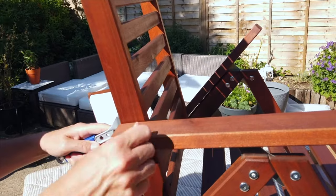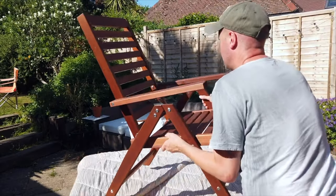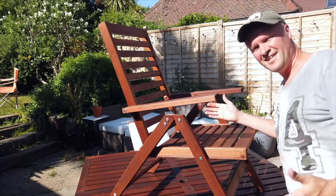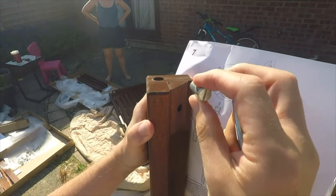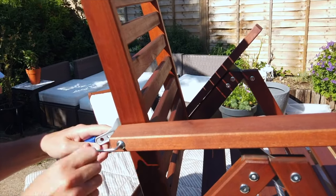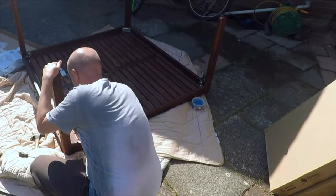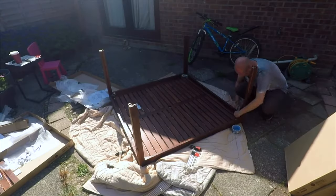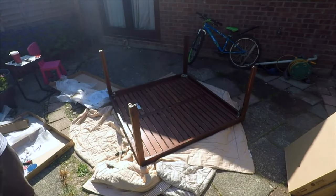That video shows an unboxing and how to assemble the Applaro wooden table. It's much bigger than I thought it would be — we've got quite a large patio. I'm going to show you what it looks like, it's just behind me. Three years on, in that original video I showed how to put the table together along with the chairs. It looked really good, a really nice brown wood look, but I didn't know how long it would last or what it would look like three years down the line.